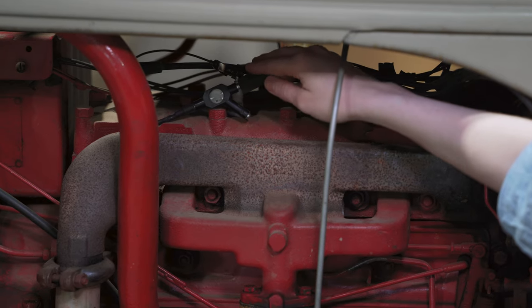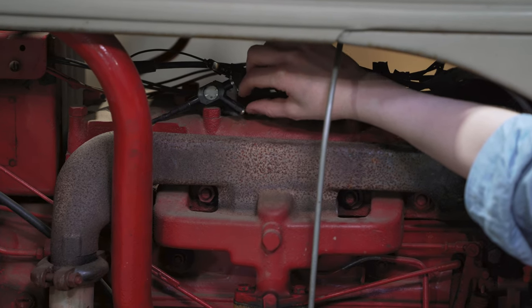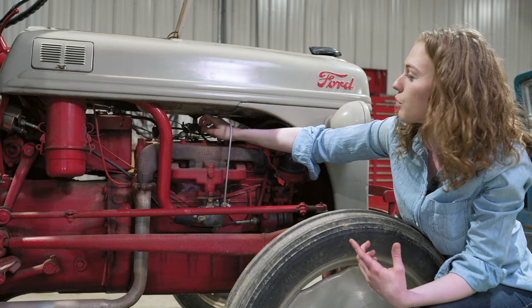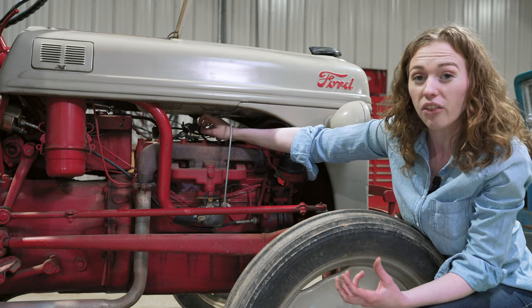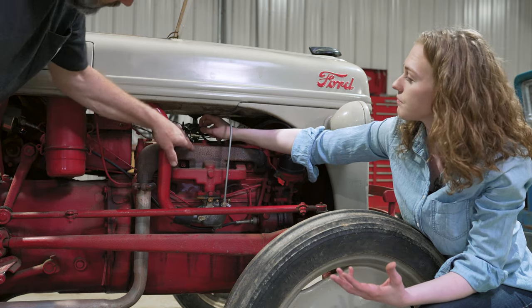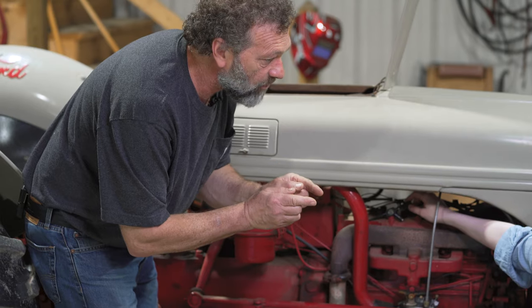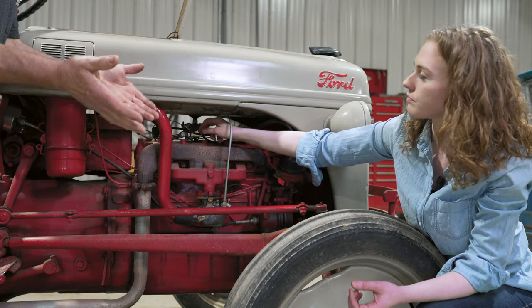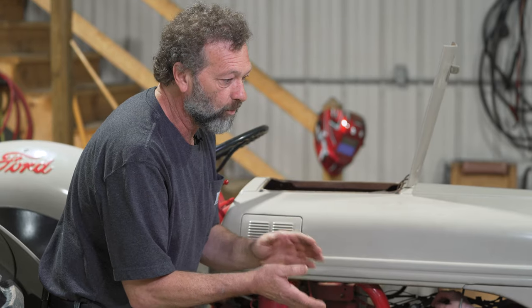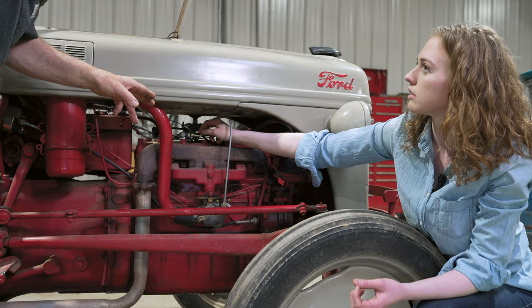Don't touch the end here because you'll get a little poke from the spark — just be careful with this tool. When we have this on here, we're going to roll the tractor over and we're looking for a blue spark — that's going to be healthy. If your spark is weak or yellow, that tells you your spark is weak. This little tool has a small window where we'll see the actual spark going to the spark plug. If your spark plug is fouled, it will not spark through the plug — it'll show a weak spark. Sometimes at this point we just go ahead and throw four brand new spark plugs in anyway.